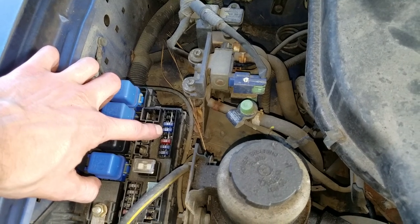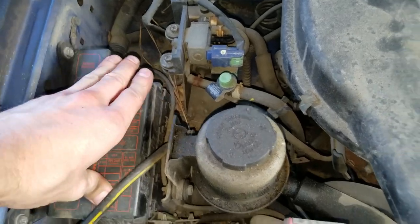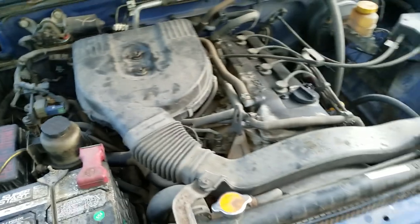If that one's bad, you can swap it with this one, which is for the radio. When you're done, you just pop the cover back on. That's about it — let me know if you guys have any questions.